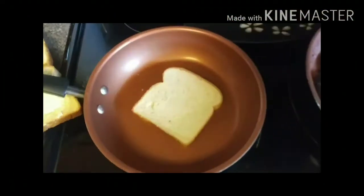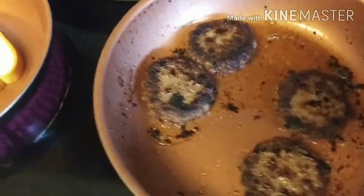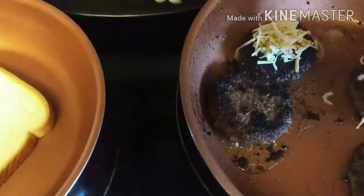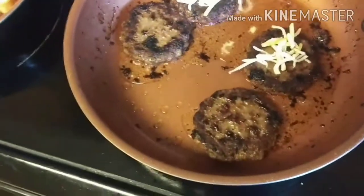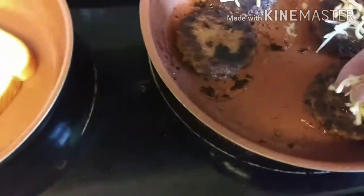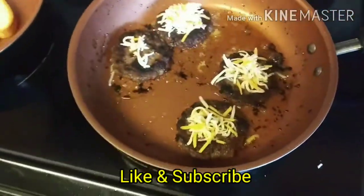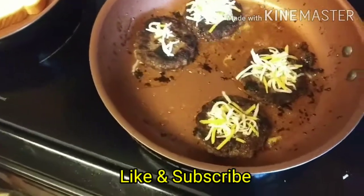The bread is frying up nicely and the burgers are looking about done. Now we're gonna take some Colby jack and place it on top of these burgers — they're gonna taste really good. We love cheese, so we're putting a lot on. These burgers are gonna be very tasty! Remember to like and subscribe and keep watching for more great recipes.